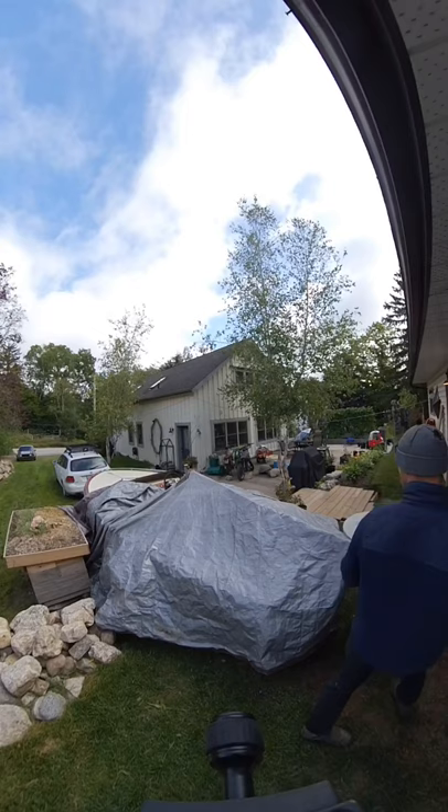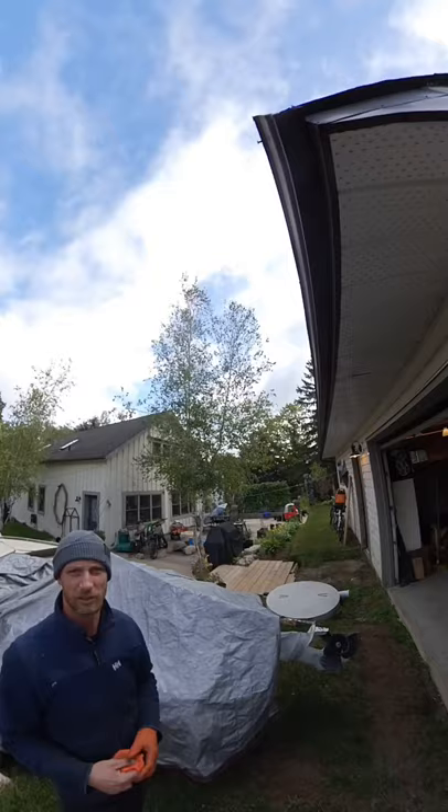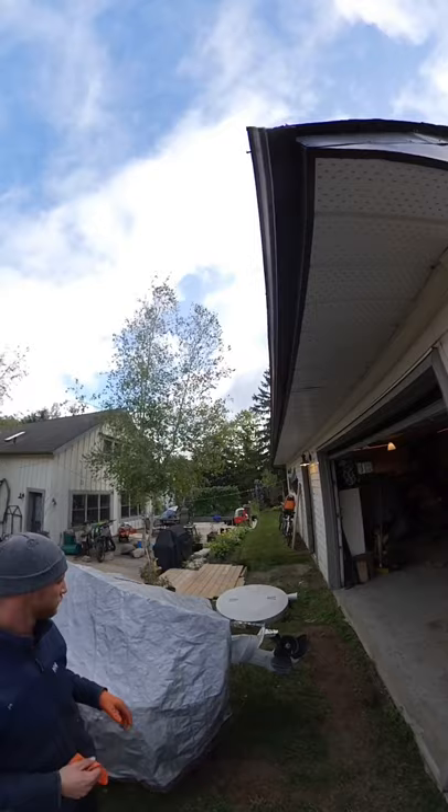All right, guys, so my neighbor dropped off this boat. He left water in it over the winter and the block froze. So we have a long block inside that's bare. We have to switch everything over. I'm just going to pop this thing out of here.